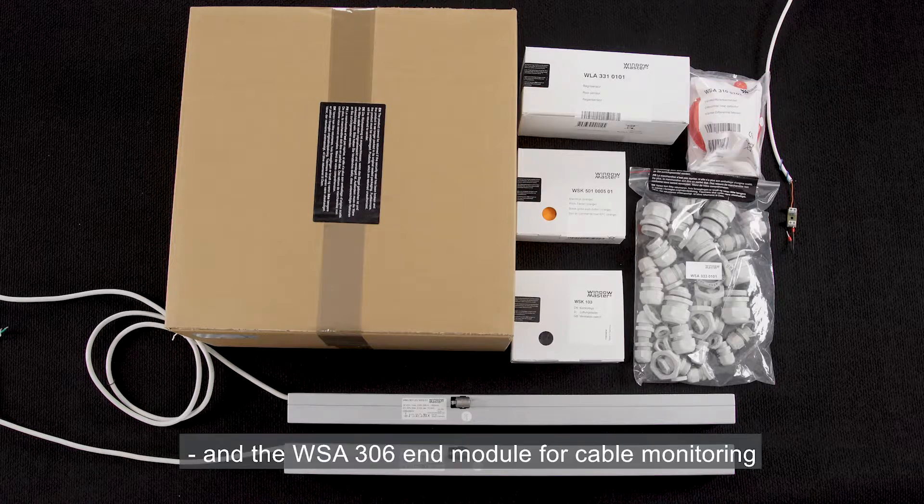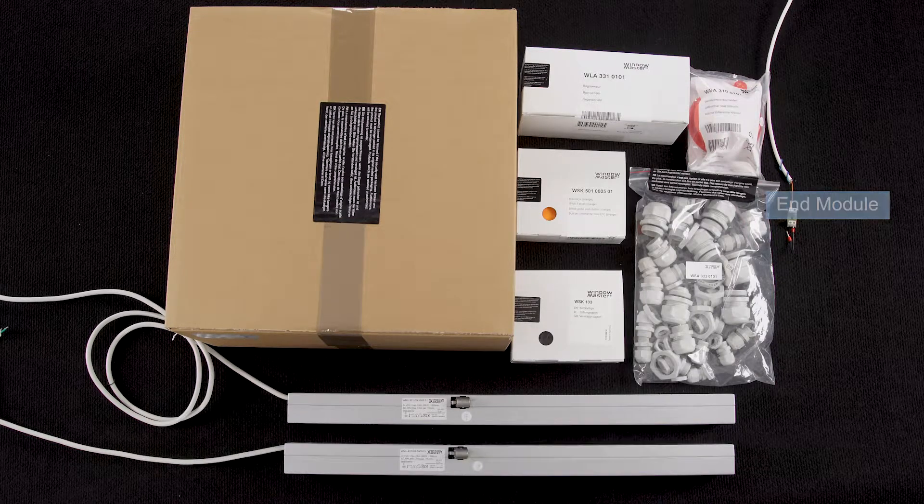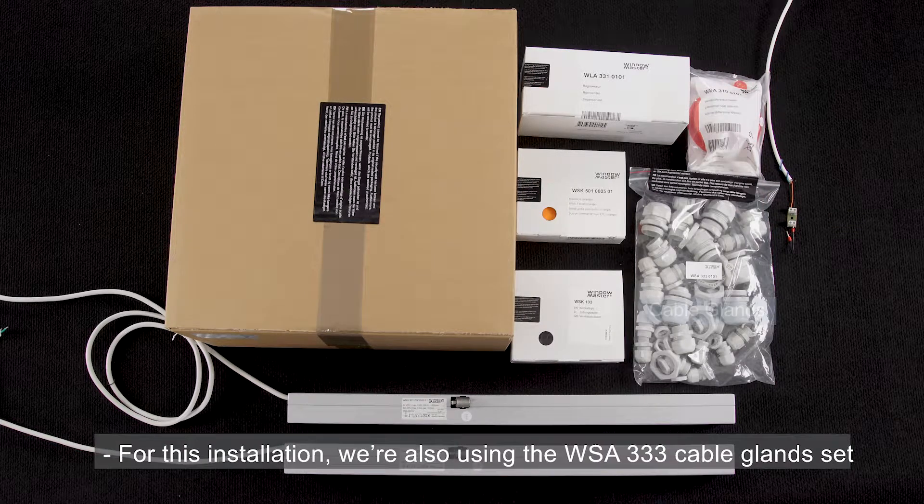The WSA310 smoke detector, and the WSA306 end module for cable monitoring, which is used for connecting the panel to the fire alarm system of the building. For this installation we're also using the WSA333 cable gland set.